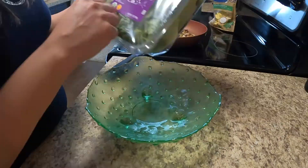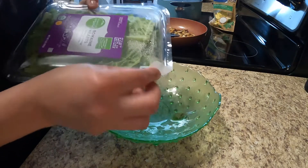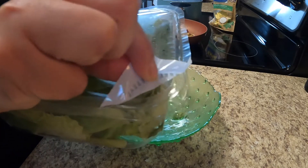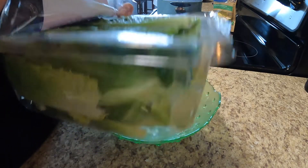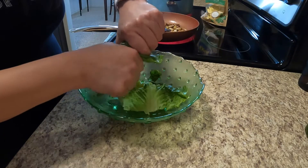I'm going to prep my salad. They're washed and ready to eat. I'm just going to tear them in half like this.